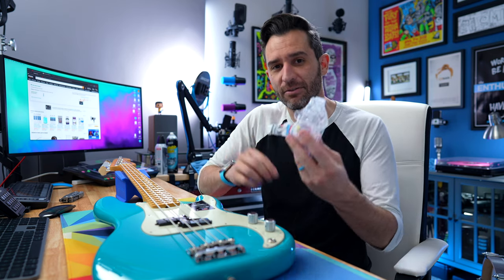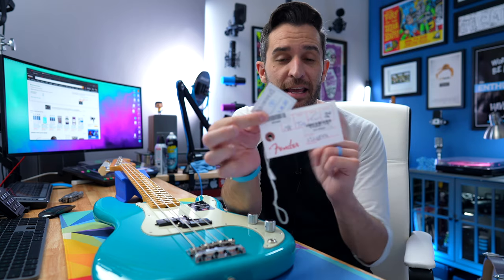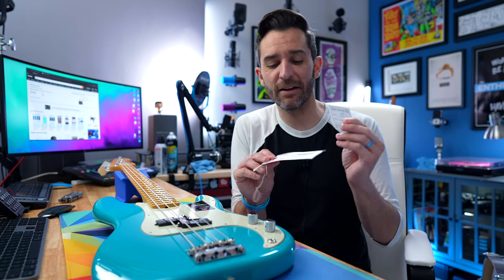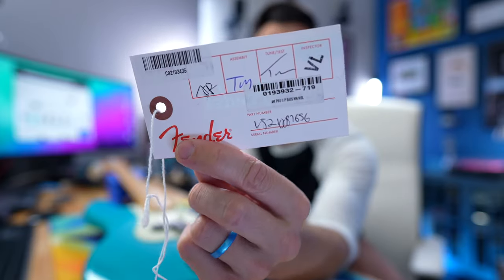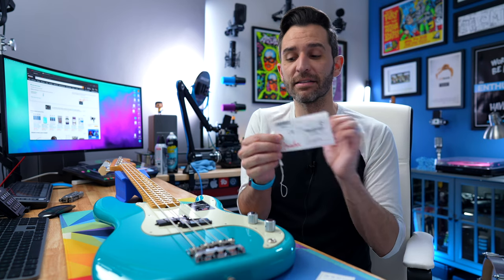The first things to point out are these certificates that came from the Fender factory. This is a USA-made Fender, so it came from their factory in Corona, but all of my other Fenders are from the factory in Mexico and I've gotten these same certificates from them too. This one shows the four points of inspection from Fender: prep, assembly, tune and test, and the actual inspector. So however many people went into making this guitar, these are the four people at different points in the process who signed off on it.